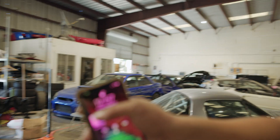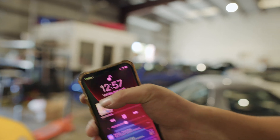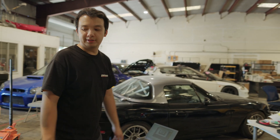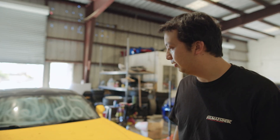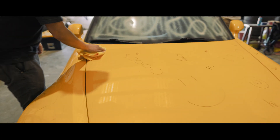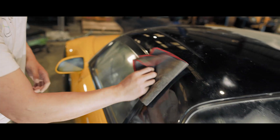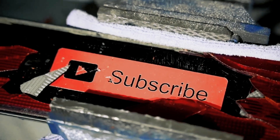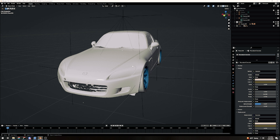We started at 10:30, it's now 12:57 — so it took about two and a half hours, which isn't too bad for the ARTEC Eva. If we used the Leo it probably would have taken only an hour. Now that we're done with the scanning side, I went back to the computer, processed the scan, and exported it as an STL.